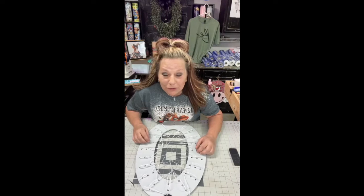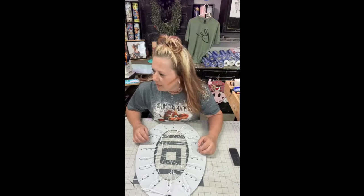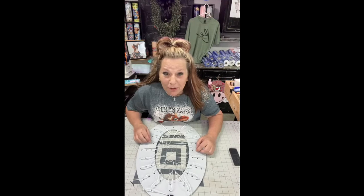We ate so much crab legs today — me and Ellen made ourselves sick. We were sick. We ate so much crab legs. It is so hot today.